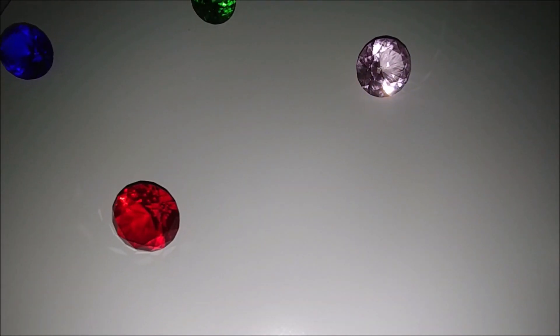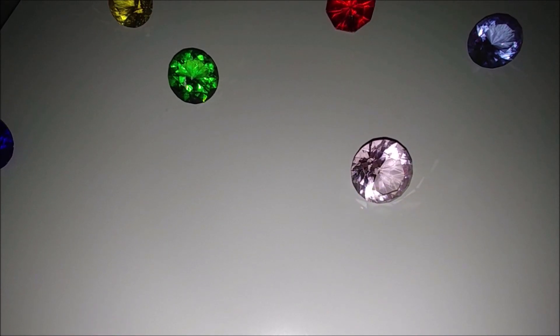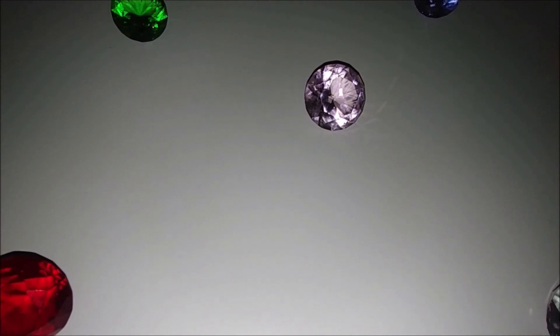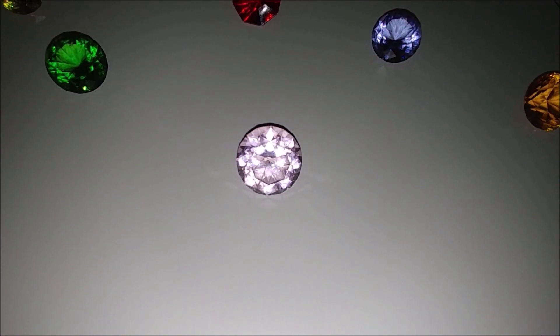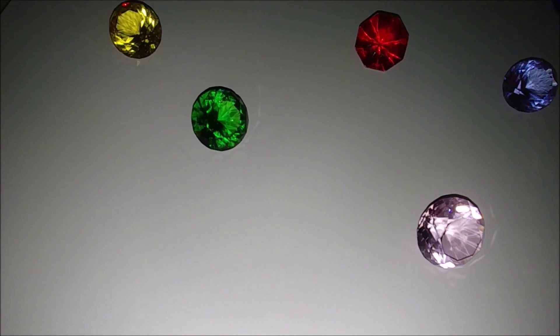Hello everyone! Welcome to my channel Diamond Painting by Nat. My name is Natalie. In today's video I would like to unbox a package. It contains three kits that I ordered from AliExpress, and if you want to see them for yourselves, please stay with me for the next 13 minutes.